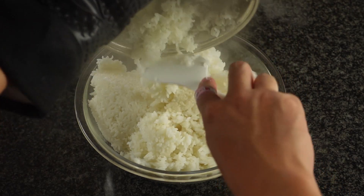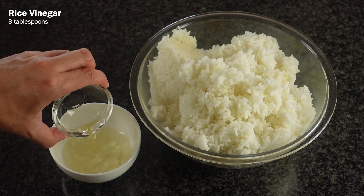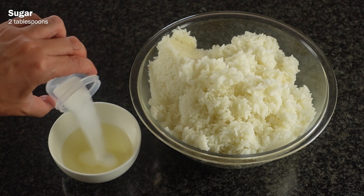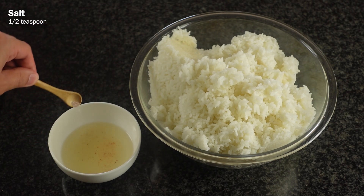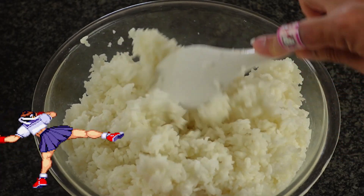Once your rice is cooked, you're ready to season it. In a small bowl, combine together 3 tablespoons of rice vinegar, 2 tablespoons of sugar, and half a teaspoon of salt. Then take this vinegar mixture and fold it into the rice while the rice is still hot.